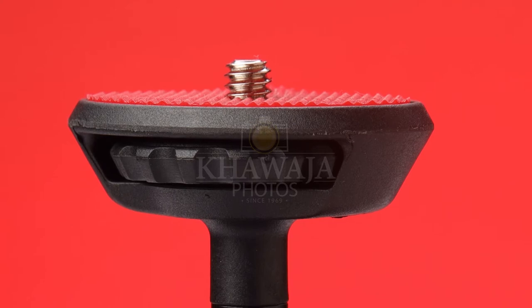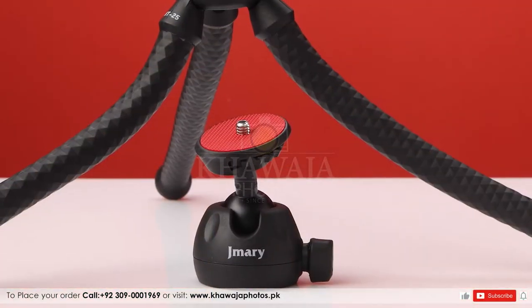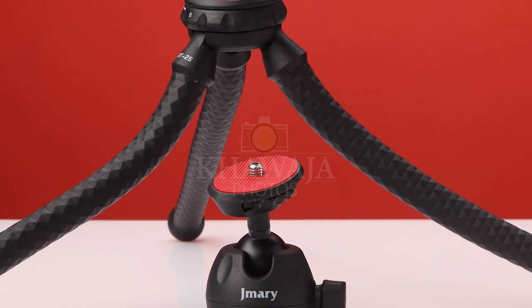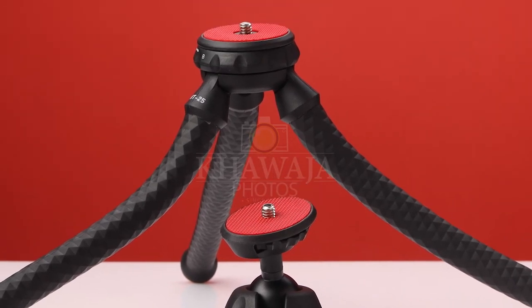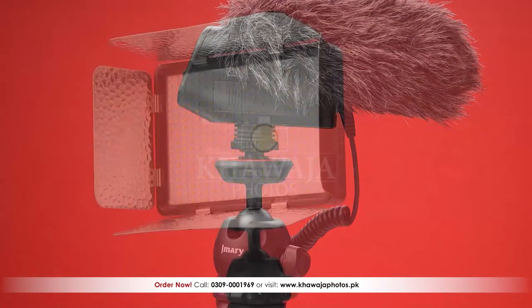The ball head's base has a connecting gear, which allows the device or tripod to rotate and helps lock or unlock your device. In addition to the ball head, you can easily remove the tripod and use your device freely.